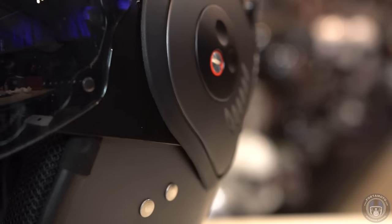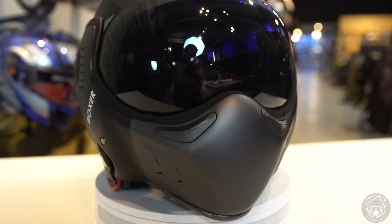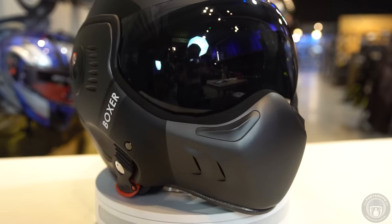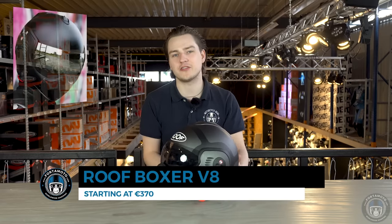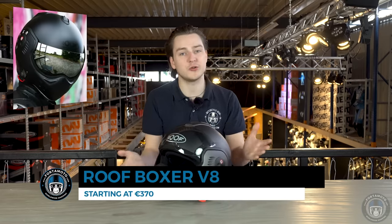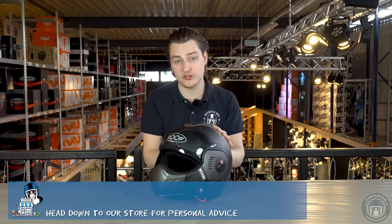It'll be a treat to ride in summer, but the helmet will be less practical on the motorway. You can also buy a whole lot of cool visors to customize the appearance to your personal taste, and the Boxer itself is available in a few different versions.